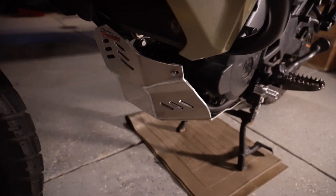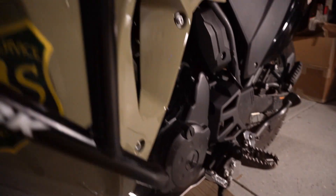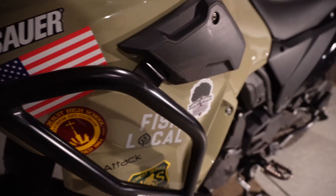The engine guards are now installed, and the Enduro Engineering skid plate. I already scratched it up.